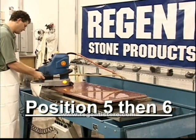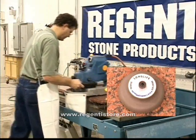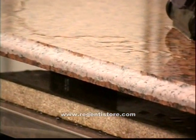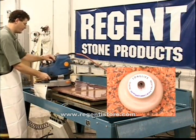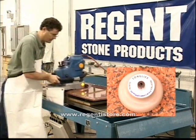Install positions 5, then 6. Make 10 full-length passes each — 5 up and 5 back. Be sure to dry and inspect the edge between positions. Remember to use light pressure and maintain a constant and consistent contact with the stone. Again, be careful with your corners, working them independently from the straight edges.